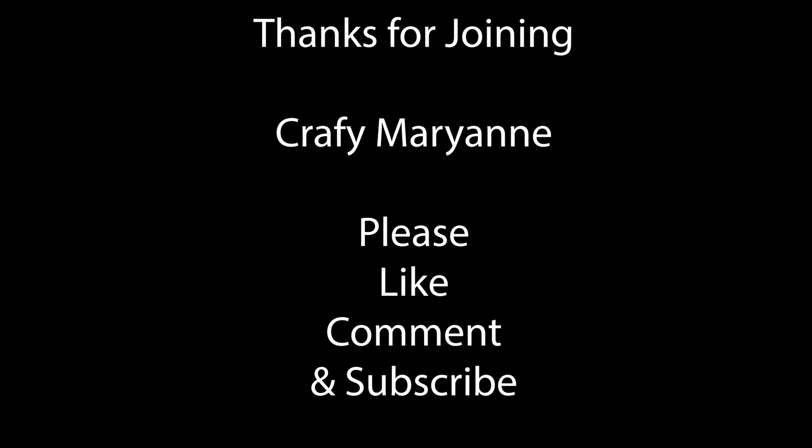Remember to like, comment, and subscribe. Thank you for joining Crafty Marianne.